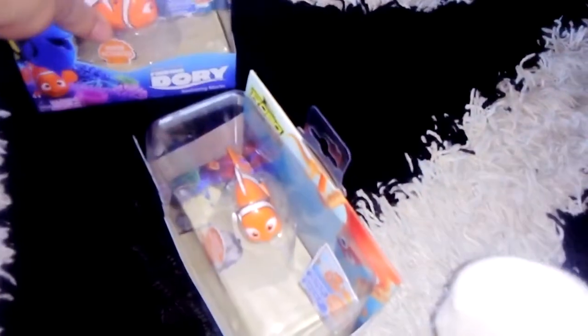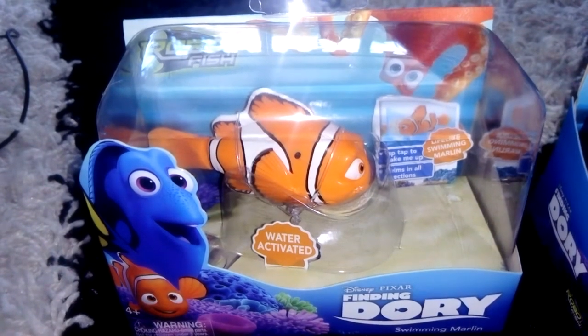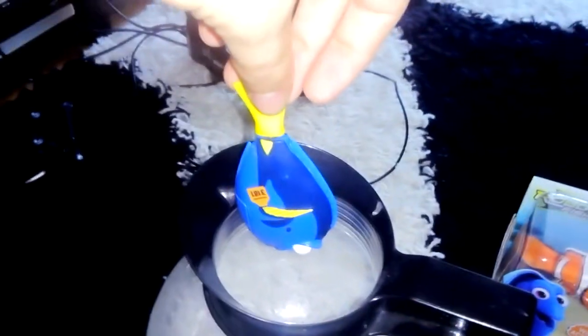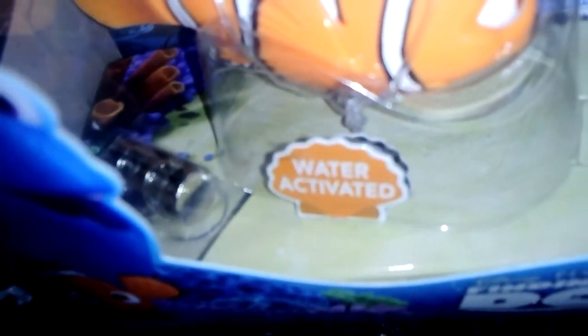Hello again YouTube, welcome back to another Disney Pixar video toy review. Today we are not looking at Cars. I do have a Dory from when Finding Dory came out — the time of filming it's 2018, so just so you know. I haven't got any batteries in there and I can't find any spare batteries, but luckily these fish come with spare batteries.